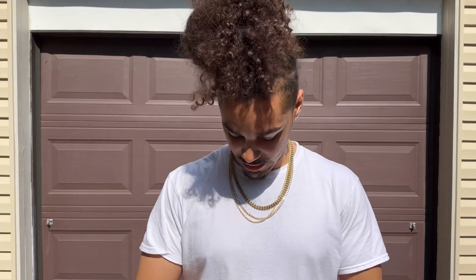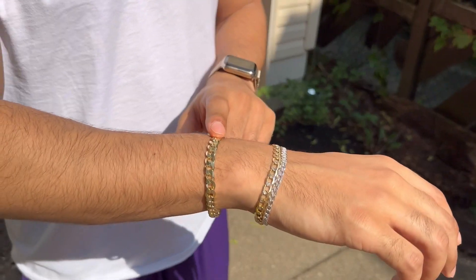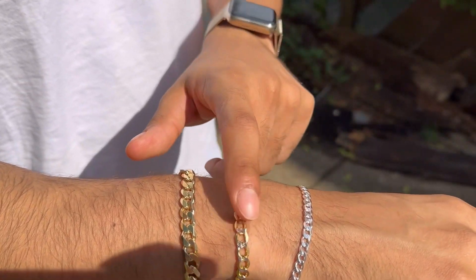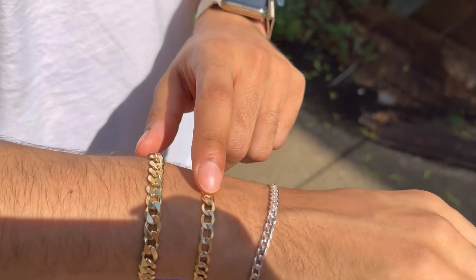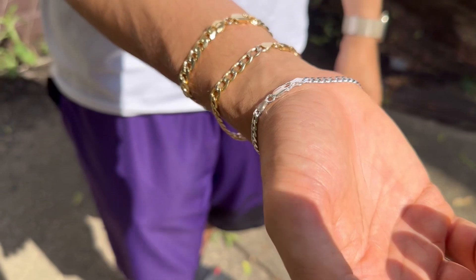All right everyone, so we're outside as promised. As you can see, I have a couple extra pieces of jewelry on me. So see how this looks in the sun — this is the 14 carat vermeil bracelet by Harlem Bling. This is 14 carat solid gold. As you can see, it's got the white gold in there, but you can still see that it looks basically exactly the same.